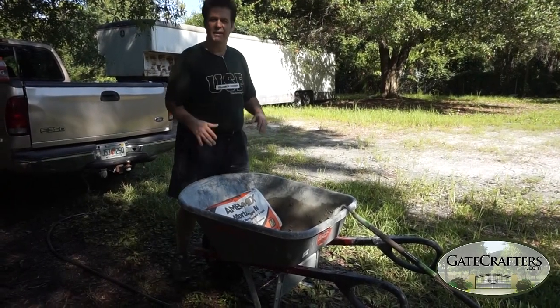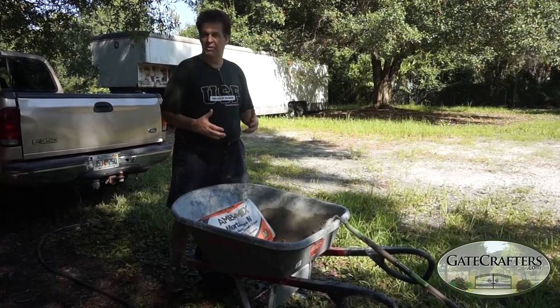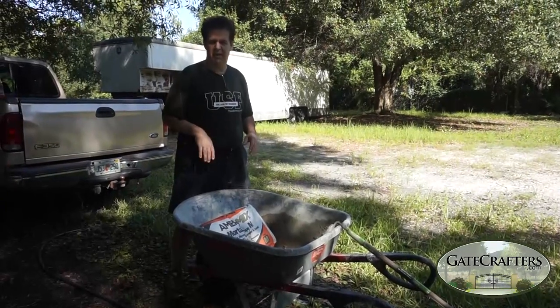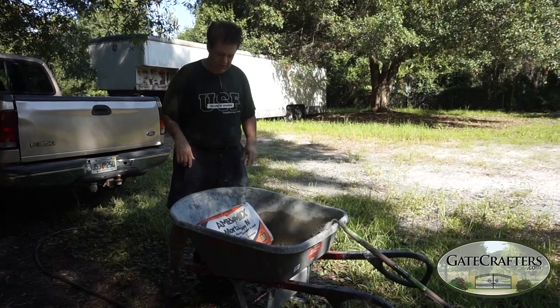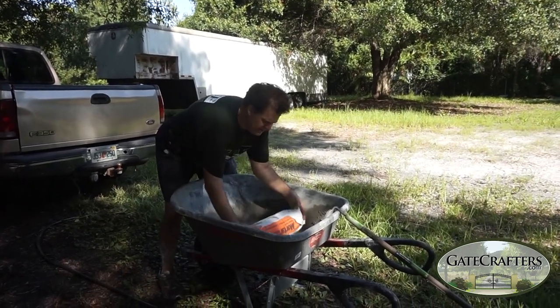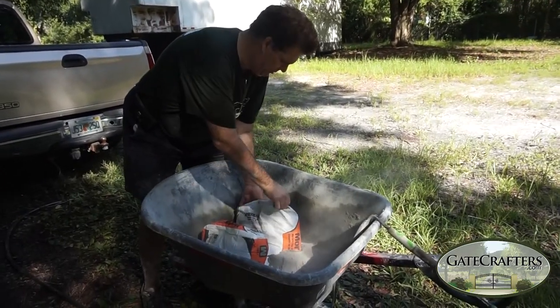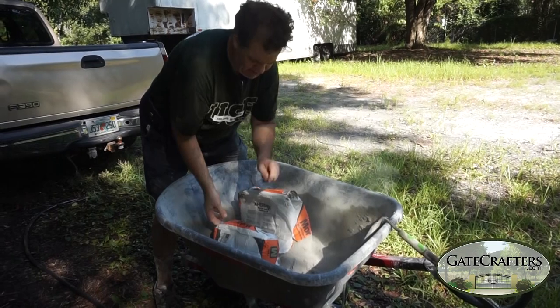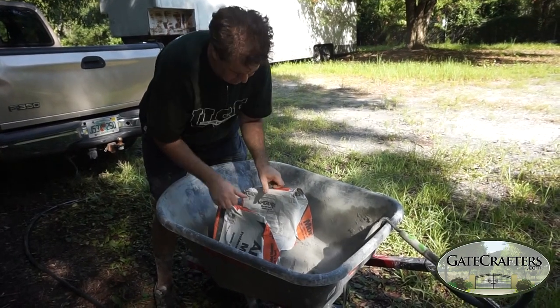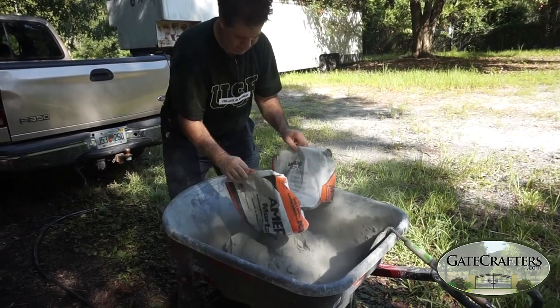All right, today we are mixing the cement. This is one of the things that do-it-yourselfers don't know too much about, and nobody really talks about this, so we're going to talk about it because it's very important. First of all, I cut down the middle of the bag and put it in the wheelbarrow with the minimal amount of dust, so I can get all the cement out of there.